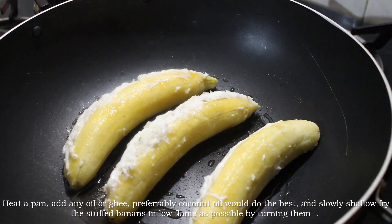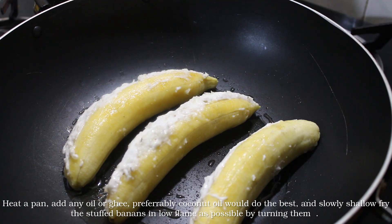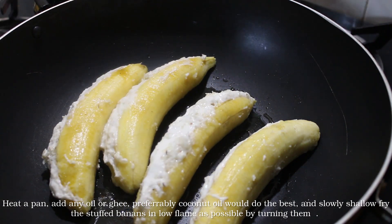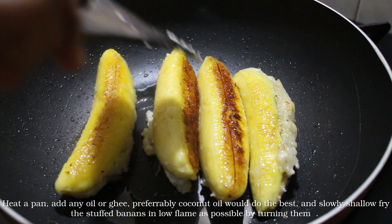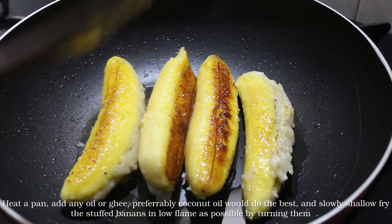Now we are going to put it in a bowl. Now we are going to make a shallow fry method, then a deep fry method. Now we are going to make a deep fry method.